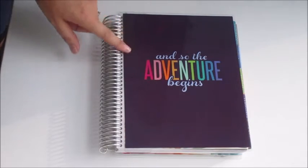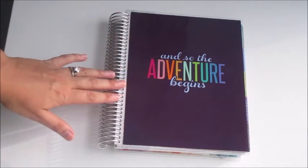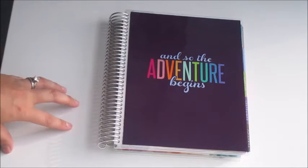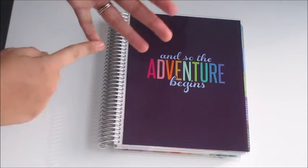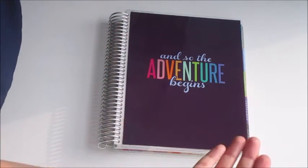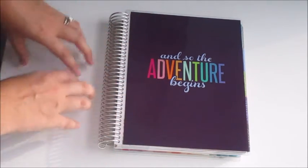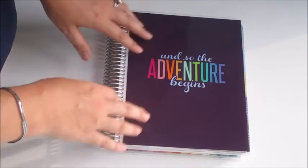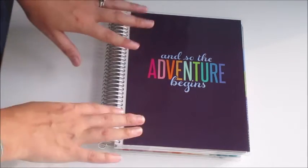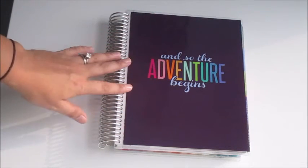Now for the good stuff — this is the ready-to-ship vertical layout 2015–2016 Erin Condren life planner. I'm not going to go into huge detail about things that are the same as the horizontal planner since I just did a video on that. If you want to know about the year at a glance, monthly pages, the clear pocket in the back, all of that is covered in detail on my horizontal layout video linked below.